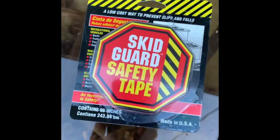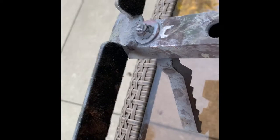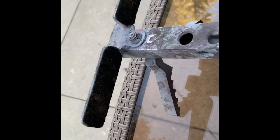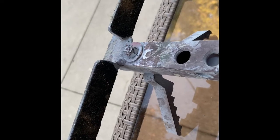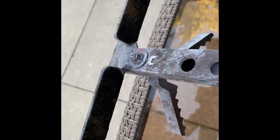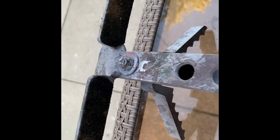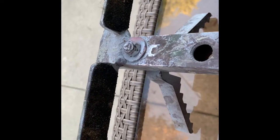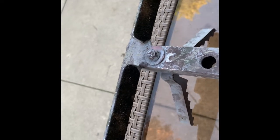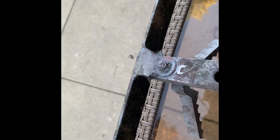I use skid guard safety tape on the steps. This stuff is very grippy. I've been on these sticks in ice, rain, snow, and mud and your feet just do not slip. I feel very secure with it. Also the adhesive sticks to the aluminum incredibly well — I don't think I'd even want to try to peel it off.